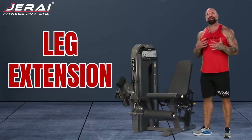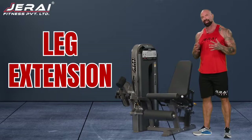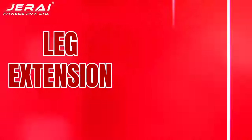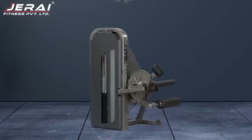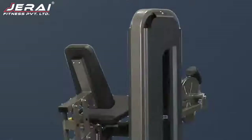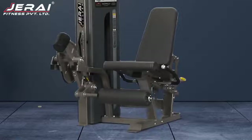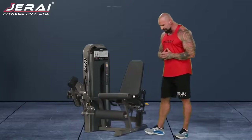Hey Giants! So here we have a machine from Gerai Fitness — a leg extension machine which obviously targets your quadriceps. It's really easy to use.